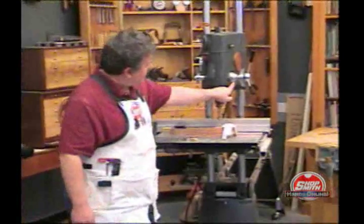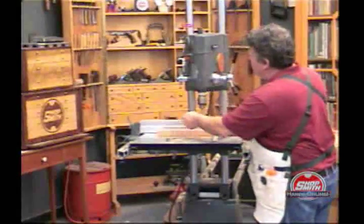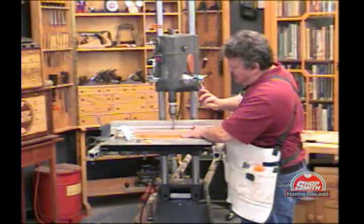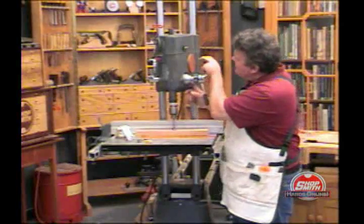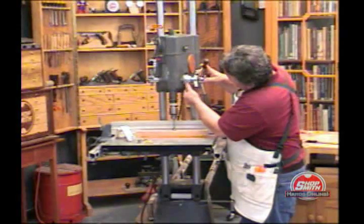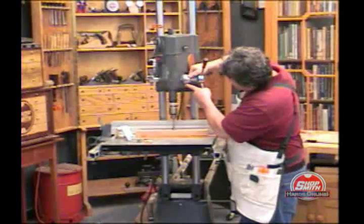As you know, the Shopsmith has this little stop over here which is accurate to within a sixteenth of an inch. You can take the drill down to the wood, rest it on the wood. Now let's say we wanted to drill a half inch hole — we spin this dial to zero and then back to one half inch and tighten that down right there.